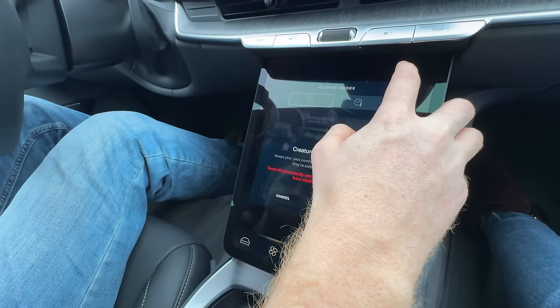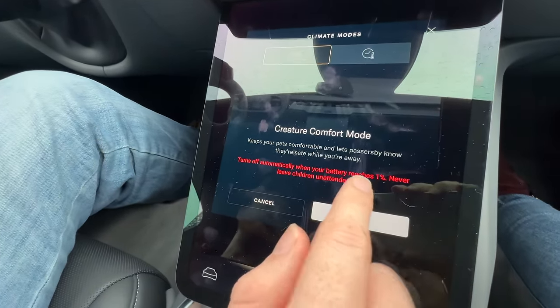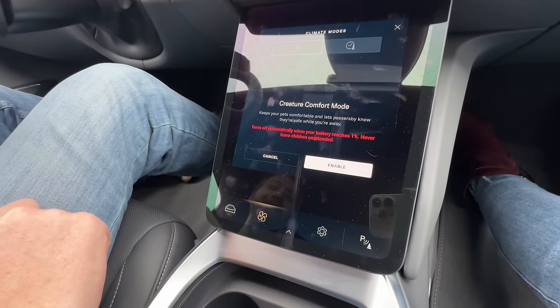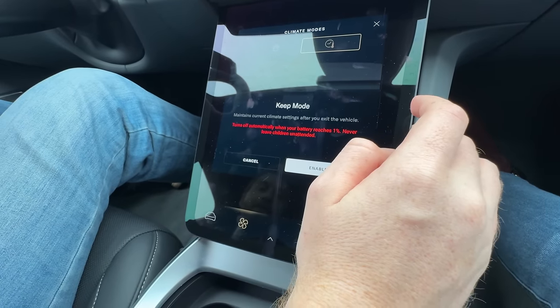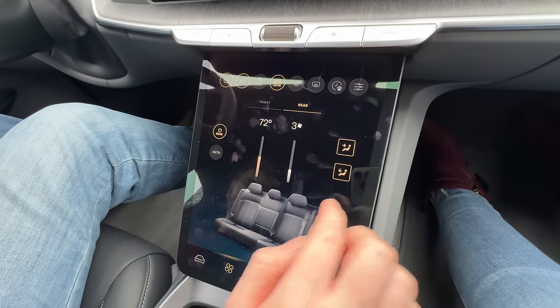There's a creature comfort mode - similar to Tesla's Dog Mode - but it turns off automatically when the battery reaches 1%, which is much better than Tesla's 20% cutoff. There's also a Keep mode and rear climate controls.